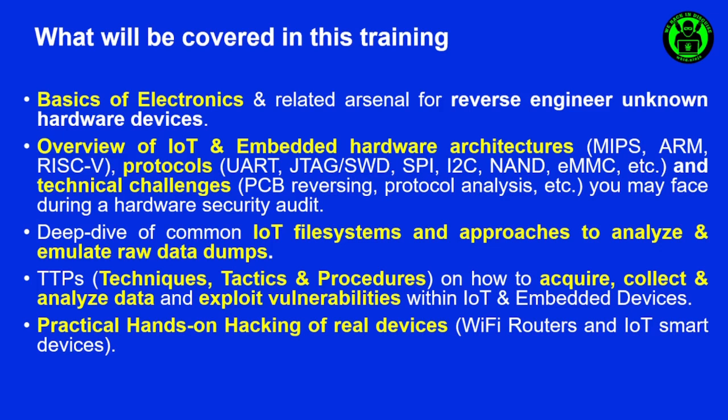After that we will see which type of entry points and threats you can find in these kinds of devices, and then to kick-start the real part of the training we will go through the basics of electronics and related arsenal for reverse engineering hardware devices. Afterwards we will see an overview of IoT embedded hardware architectures like the most common ones: MIPS, ARM, and so on.